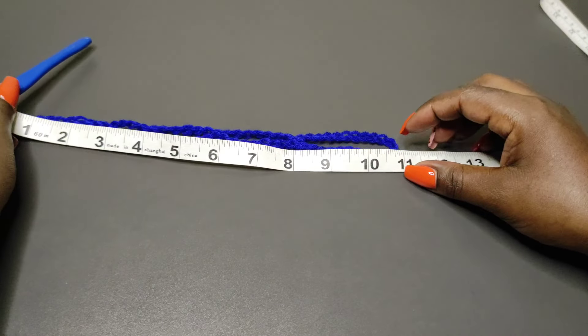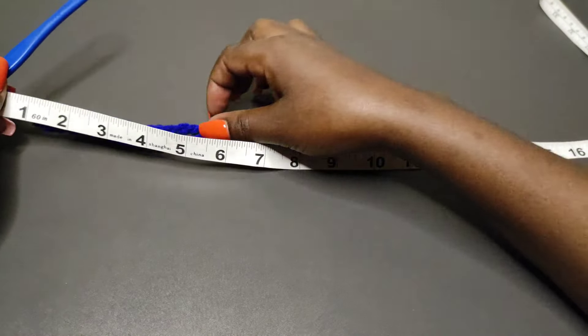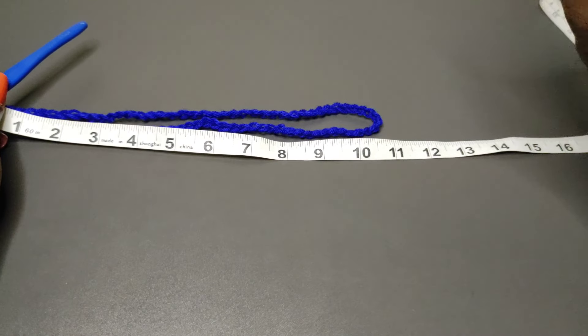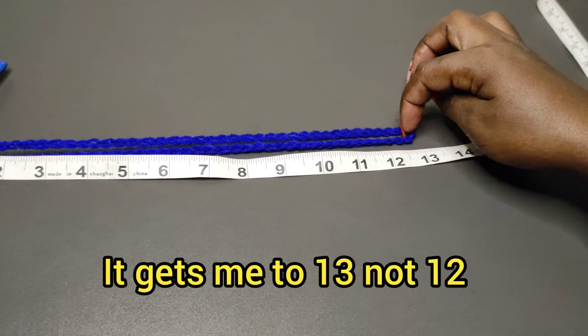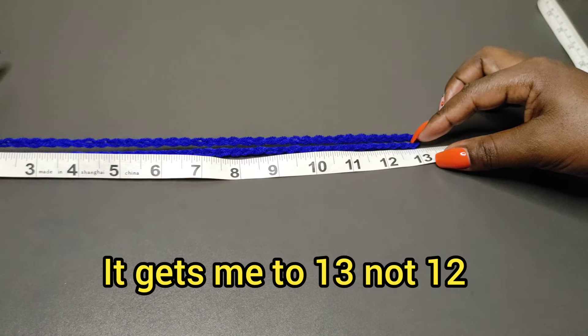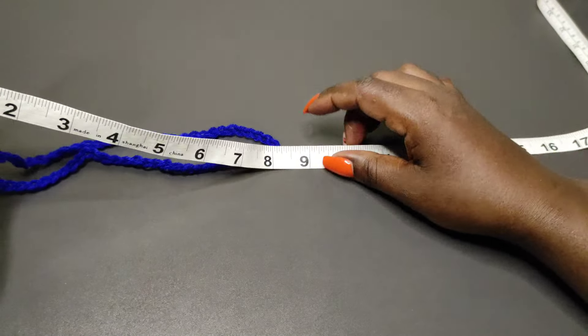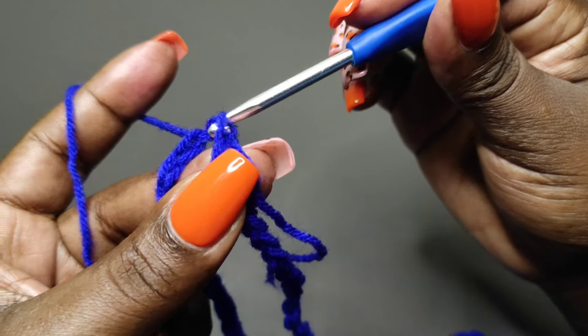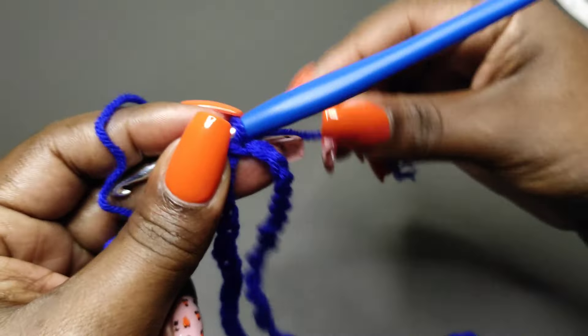Remove the hook from the fifth chain and insert it into the first chain, then get back into the fifth chain and continue chaining until you get your thigh measurement. My chain without stretching is at 11 — which is because it's folded into two — so 11 gets me to 22, but when I give it a little bit of a stretch it gets me to 12, which is 26, and that's the thigh measurement I'm working with. Pull the second loop and draw the first loop through to complete that round.